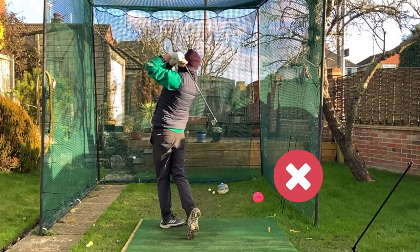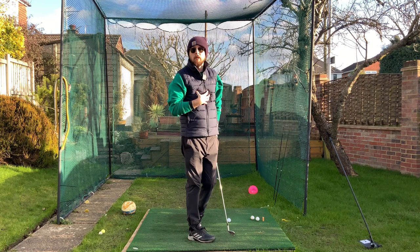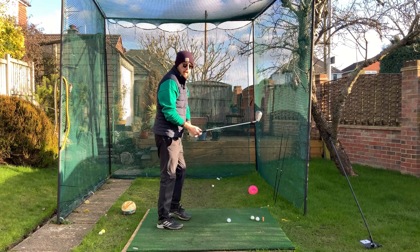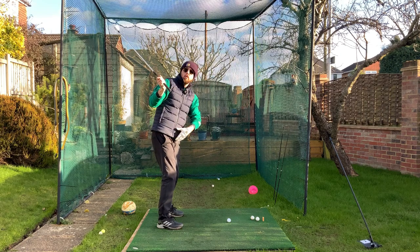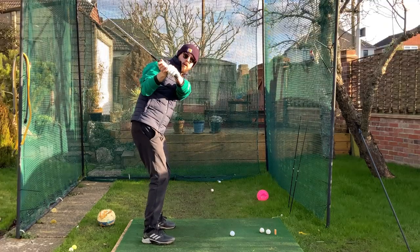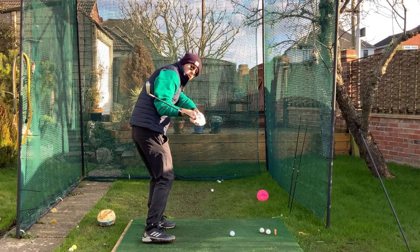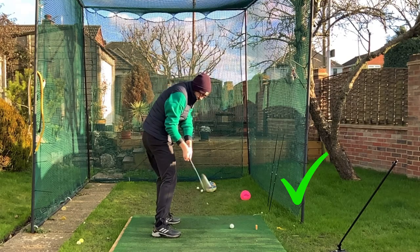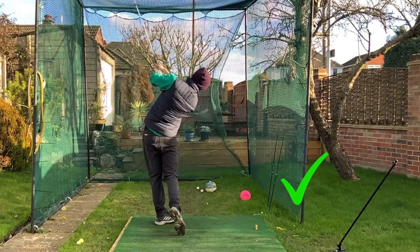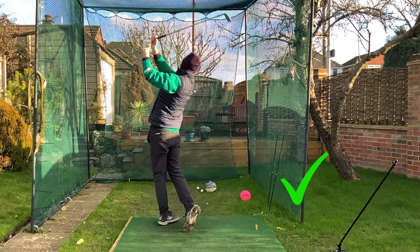So if we calm down this upper body movement in transition — instead of it rotating hard, we're a little bit more patient with the rotation and let our mid-torso and lower body turn first — you can see how the club is not being thrown over the top. That's our key: calm down the chest rotation. Let's go through a couple of drills we can do to fix it fast.